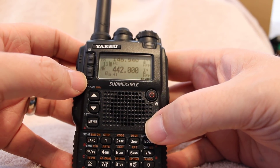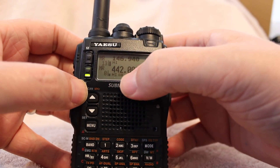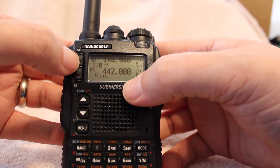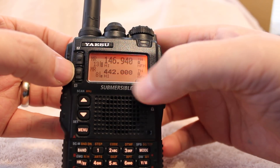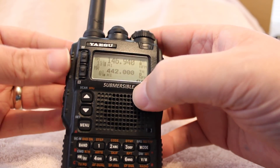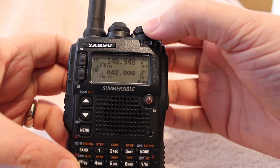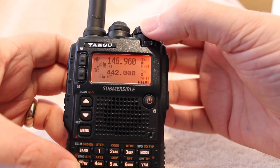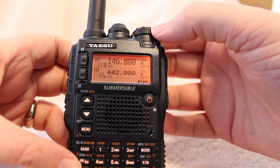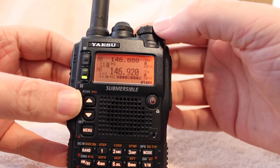Now whatever band you want to transmit on will always be displayed larger. So you can see the bottom one is larger. Now if I just press this one at the top, the top one is larger and that's your primary listening channel — if you press the push to talk, that's the one you'll be transmitting on. This is also how you change channels; whichever one is larger and chosen is the one you'll be controlling. So if I switch down to the bottom one, we'll be controlling the bottom one.